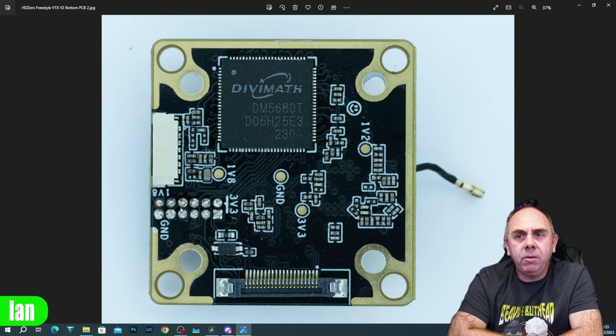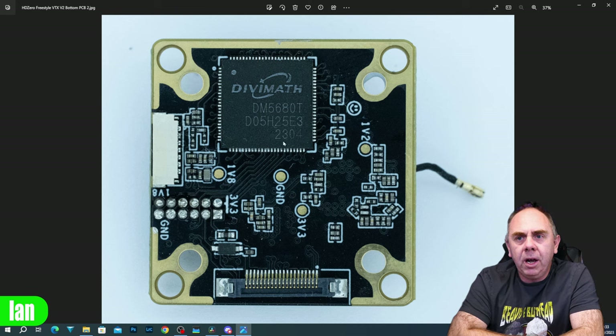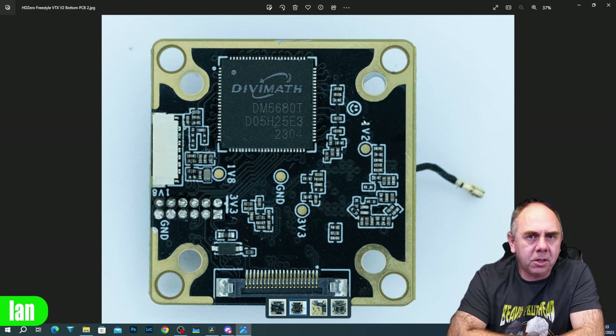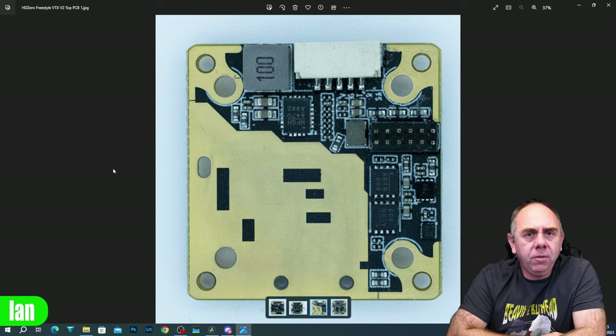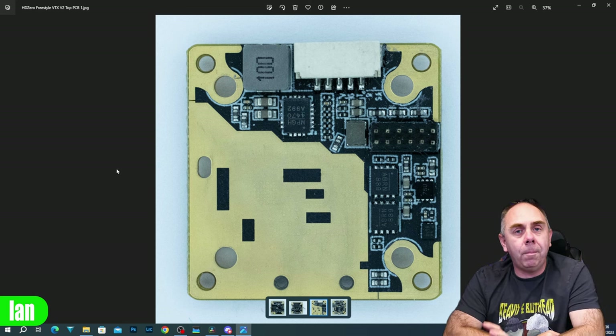Down here there really again isn't a lot to see. We've got our firmware update port which comes straight into our DiviMath chipset, our header that heads off to the second board, and more than anything just some sundry components - a diode down here - and there's also a little smiley face that they've added into the design.